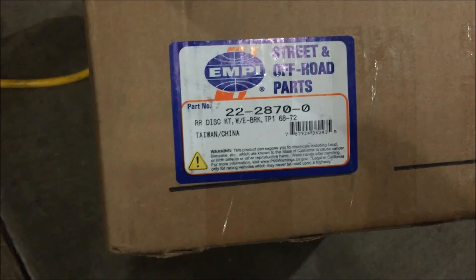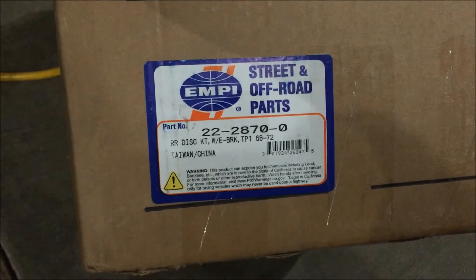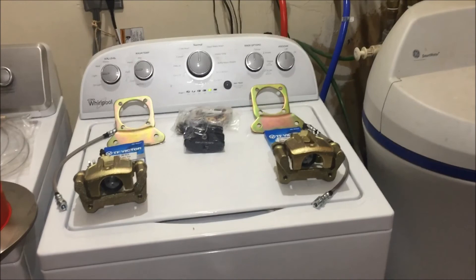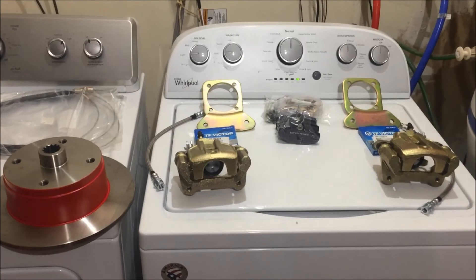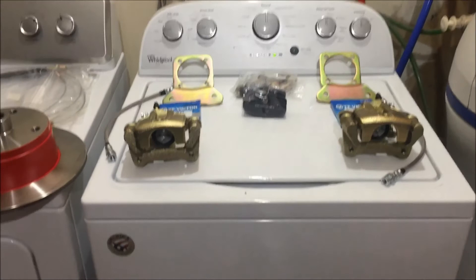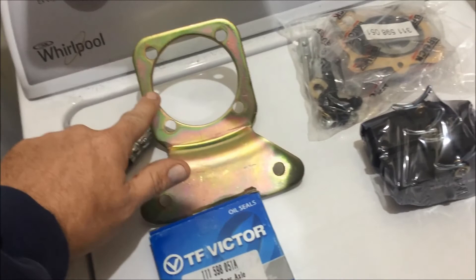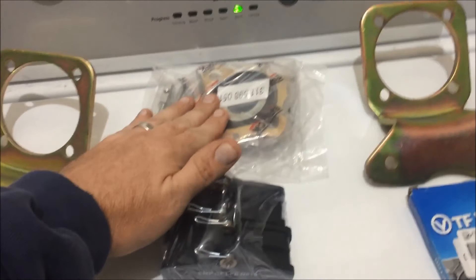This is the MP kit for the rear disc brake conversion setup. Let's take a look at all the parts inside the box. The kit comes with everything you need to install it — the disc brakes, the calipers, and the caliper mounts. The mounts attach to the axle and hold the caliper in place.